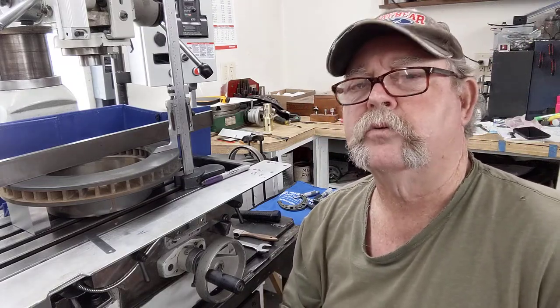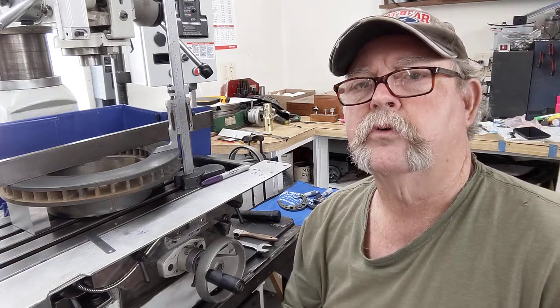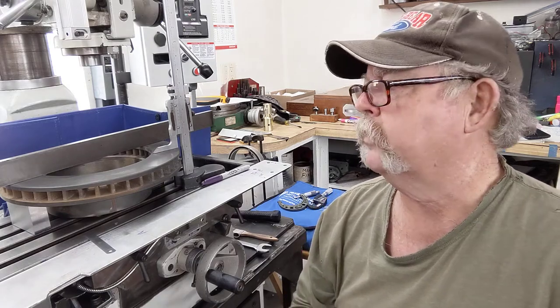Well, welcome back everybody to Bear's Rod Shop for May the 21st here on a nice Friday, and back on the rotors for the C3 1976 Corvette.